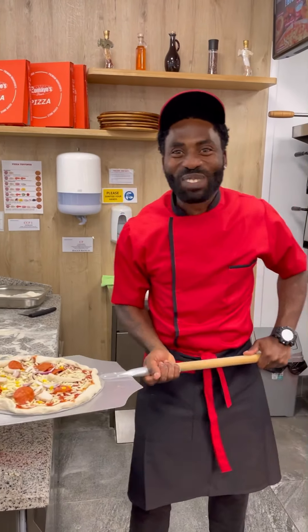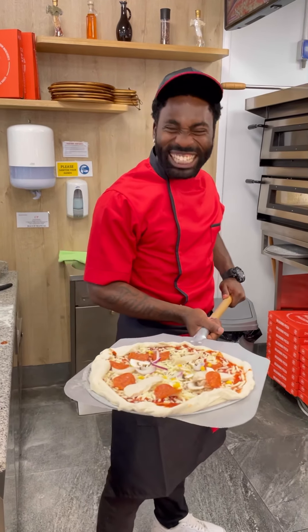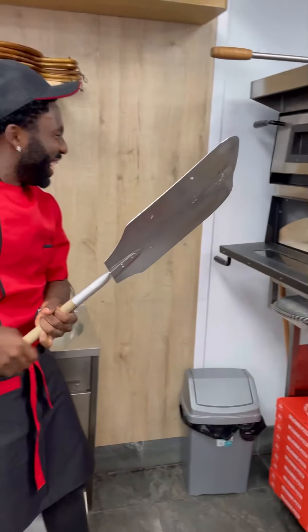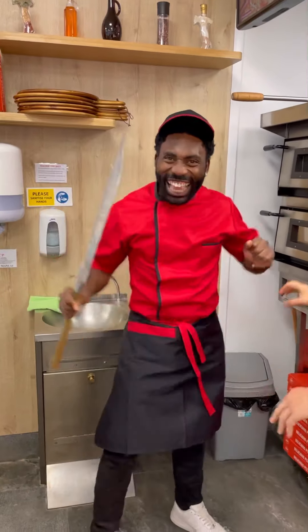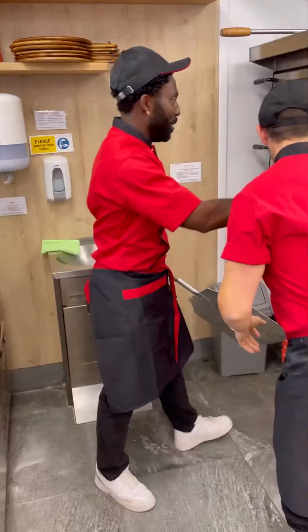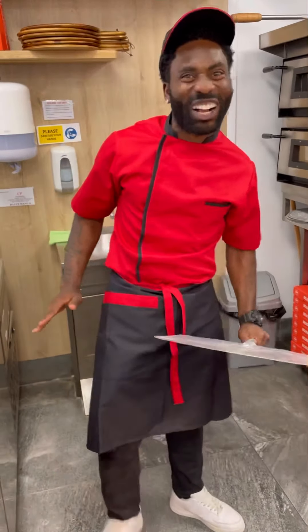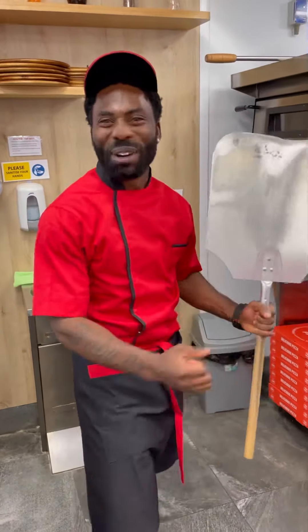Oh my God, ladies and gentlemen, I am actually making a pizza. I am so happy. This is great. Okay, good. So we're leaving that, we're going to do it. About 4 or 5 minutes, and then we're going to leave it for about 2 minutes. Ladies and gentlemen, I'm going to make the best pizza in the whole world. Look at this — the new staff of Romeo's. I'm bringing Romeo to Africa.